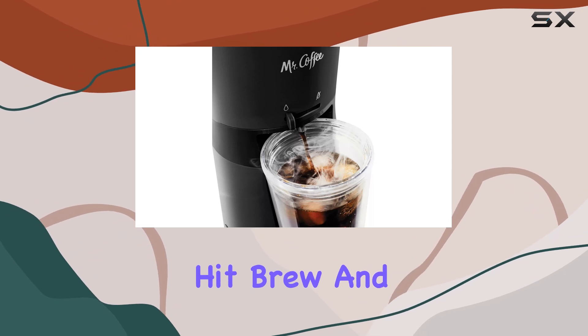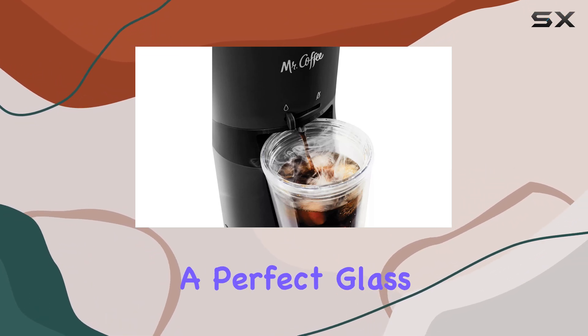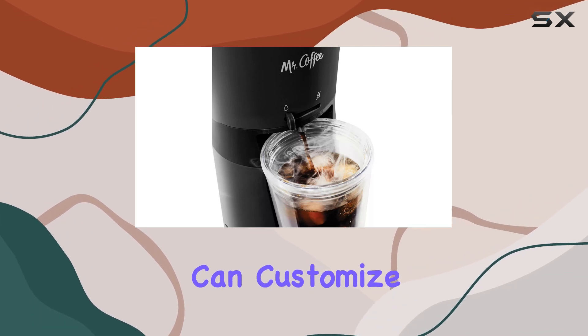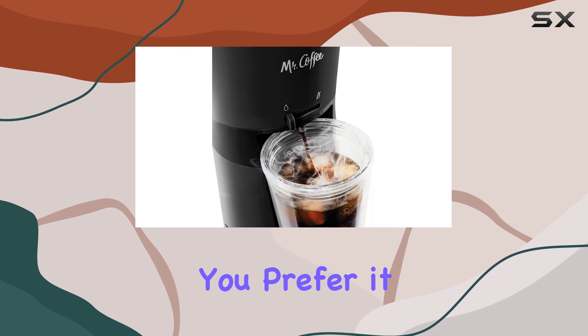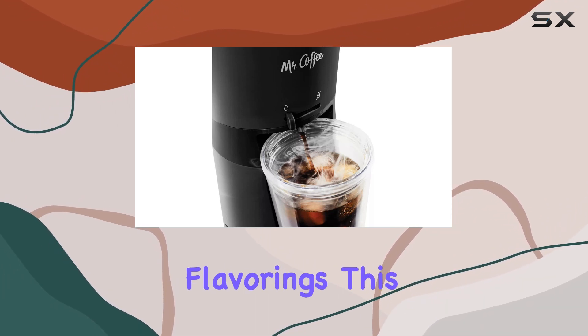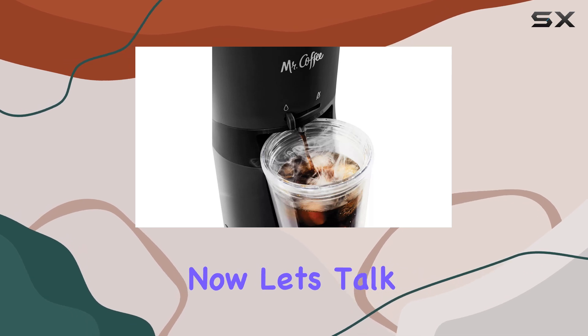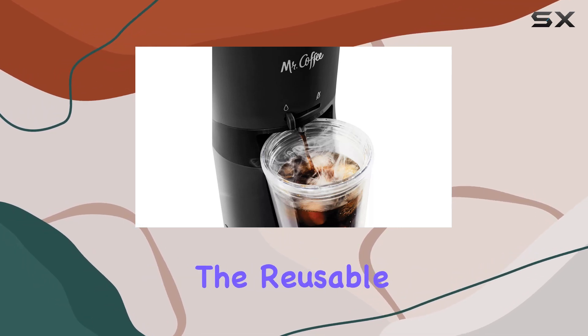Ease of use is another big plus with this machine. Just add water and coffee grounds, toss some ice into the tumbler, hit brew, and voila — you've got yourself a perfect glass of iced coffee. You can customize it however you like, whether you prefer it black, with a splash of milk, or loaded with flavorings.